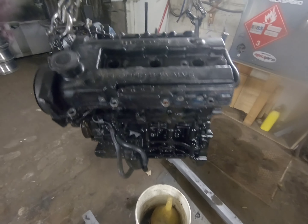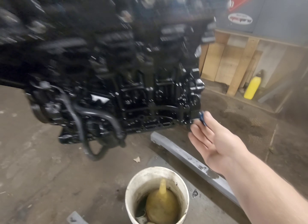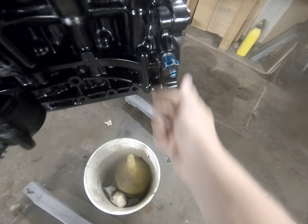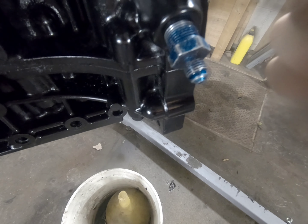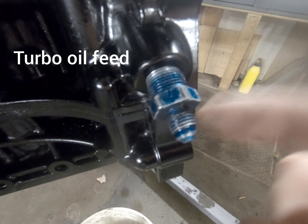This is the front of the engine, which would face the front bumper. The turbo is going to be in front, so this is where I'm getting my oil feed. I'm going to put that adapter in there — it adapts from the oil pump to a small oil feed line that will go to the top of the turbo.